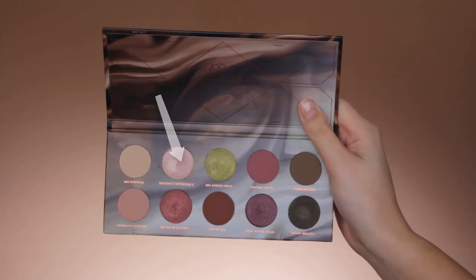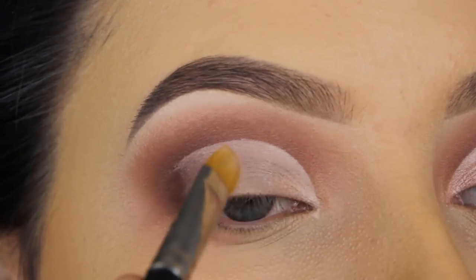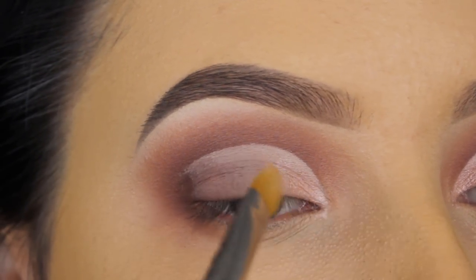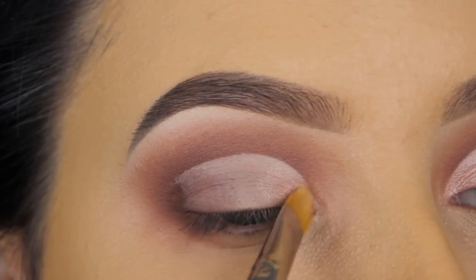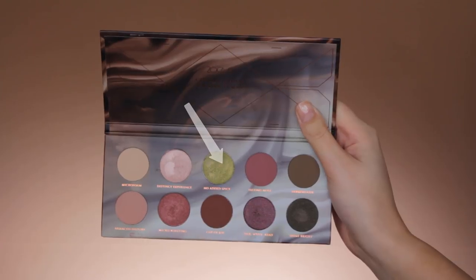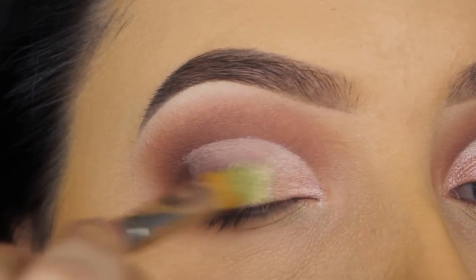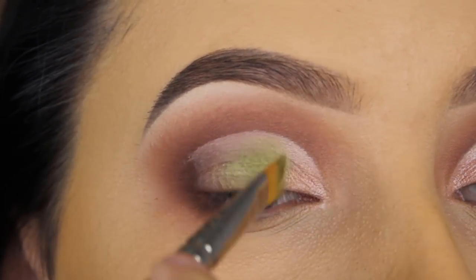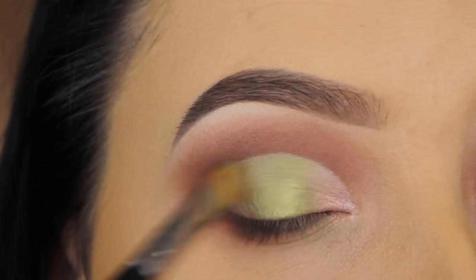Now that I'm done applying the concealer, I'm going in with this light pink shade and applying it at the beginning of my eyelid. Next to that pinky shade, I'm going in with this pretty green shade using my MAC 242 brush — I also used this for applying the pink shade.